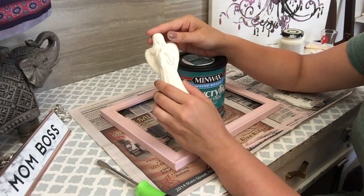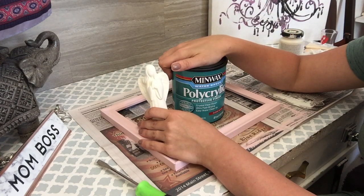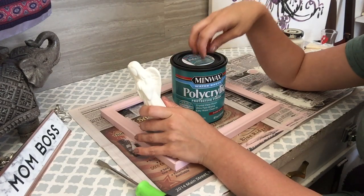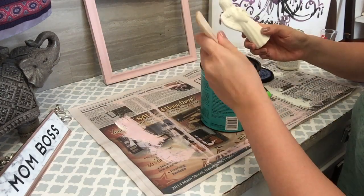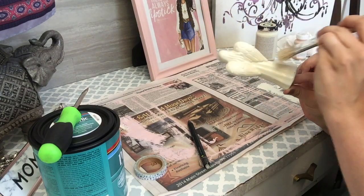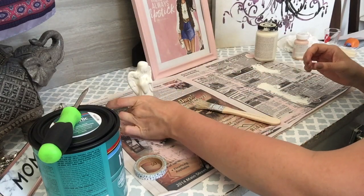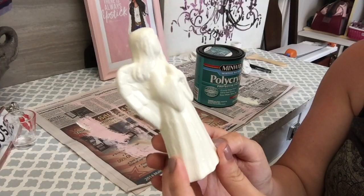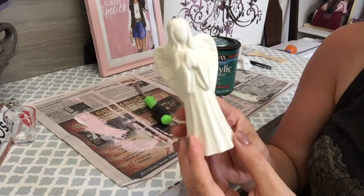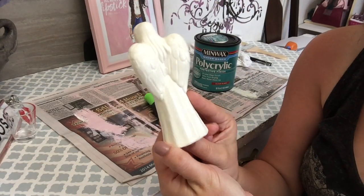Next up, for our little angel I'm going to top her off with this polycrylic acrylic protective finish. I've never used this before, but Catherine from Do It On A Dime uses this on all of her chalk paint projects, so I'm going to test it out. I noticed some drips forming as it dried, so I smoothed those out — good to note that I did not need that much polycrylic on it. The angel is all done, and she's extremely shiny because I used the clear gloss version instead of satin. I chose gloss because I might want to glossify some other things — this was the experiment.